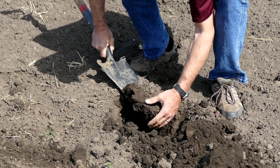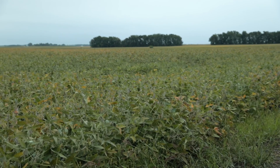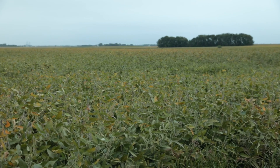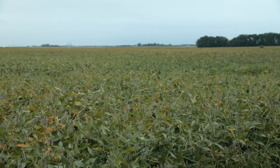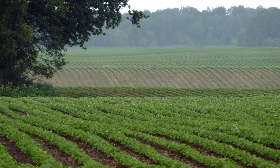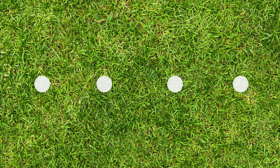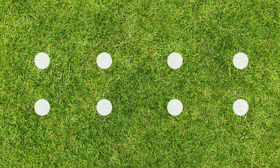Some soil properties can vary widely in a short distance, so it is important to take multiple samples from different spots in the area you are testing. This way, the results you get will be a representative average of the area. For a small garden or lawn, you want to take at least four samples. For larger areas, we recommend at least eight samples spaced out equally.